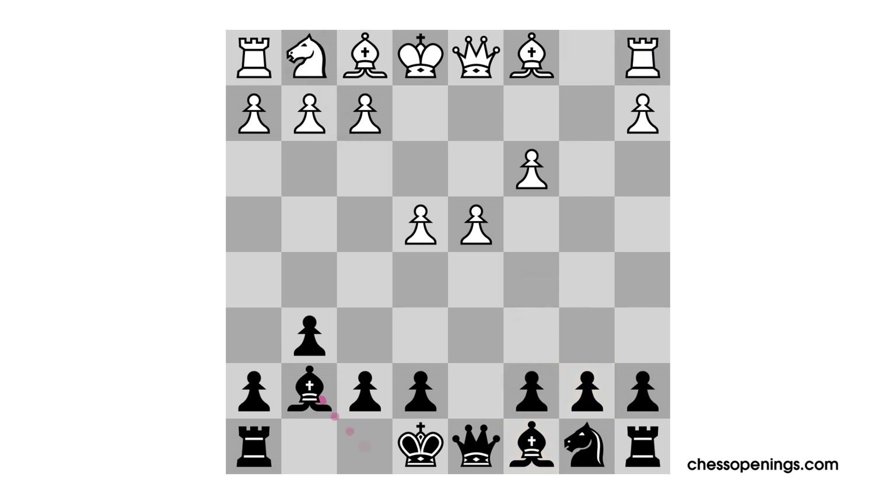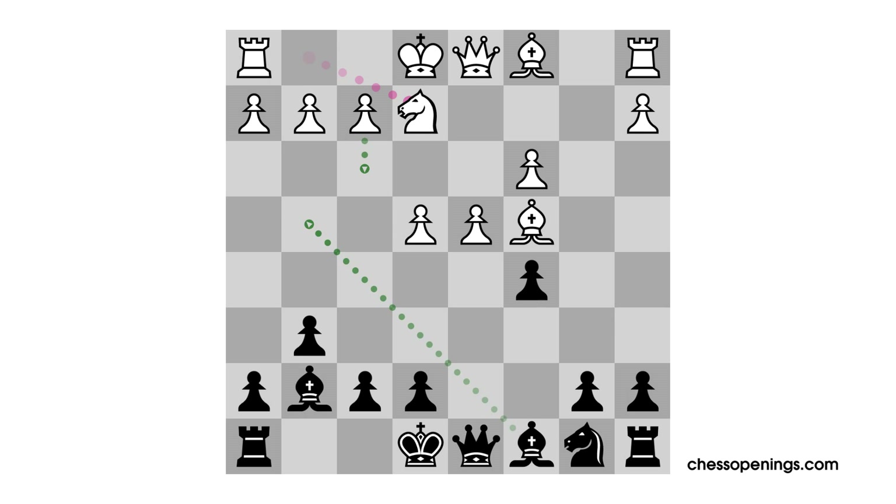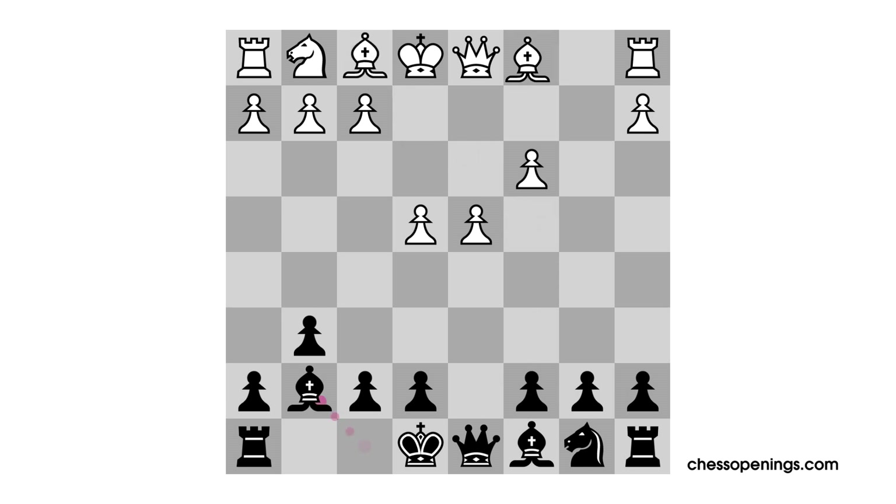Another approach is to delay developing the knight to f3. For example, bishop c4 is known as the classical variation. The idea is to develop the knight to e2 instead, so that white is always ready to counter the pin on g4 with the move f3. This is also a very interesting strategy where white continues development and builds up an attack using the center. Another method is to play bishop e3 early, shore up things along the diagonal with queen d2, then either rook c1 or rook d1, considering d5 once c3 is defended.